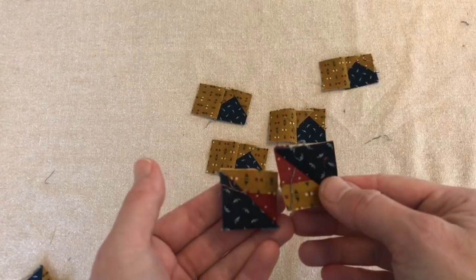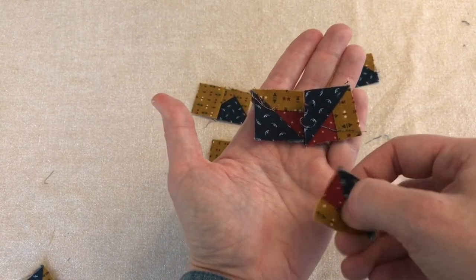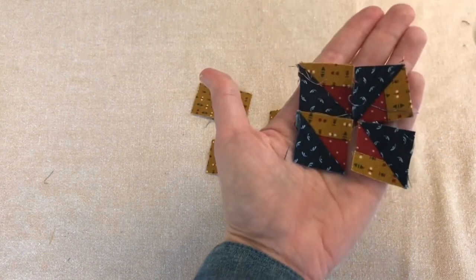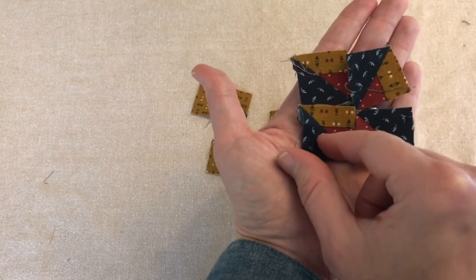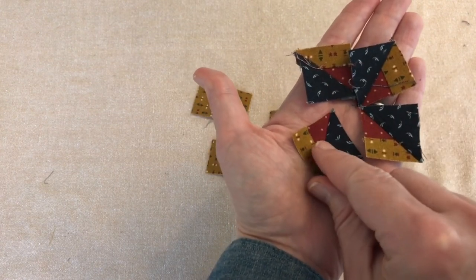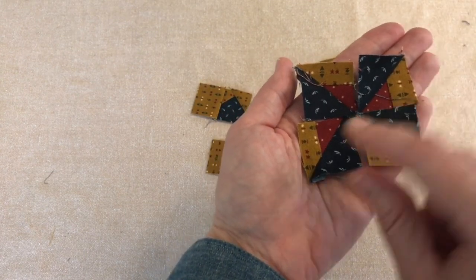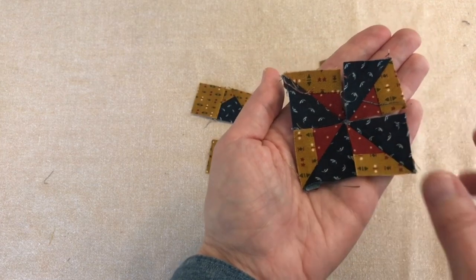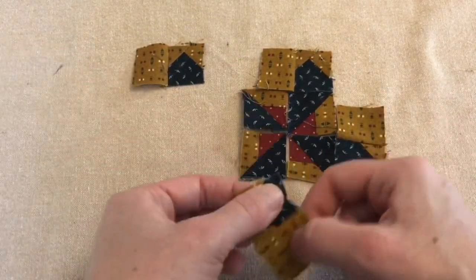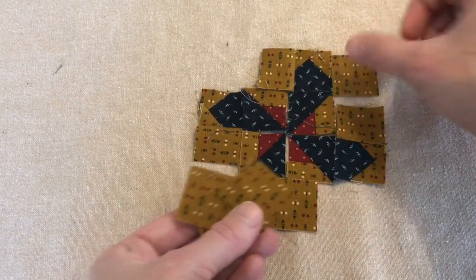These are pretty adorable, and I think they're going to be laid out like this. This is super cute, but I wonder if it's going to get less cute because of the seam allowance — we're going to lose a bunch of the red in the seam allowance. I think these are going to go like this, and then I'll have these four pieces in the corners. That's pretty cool — I really like that.